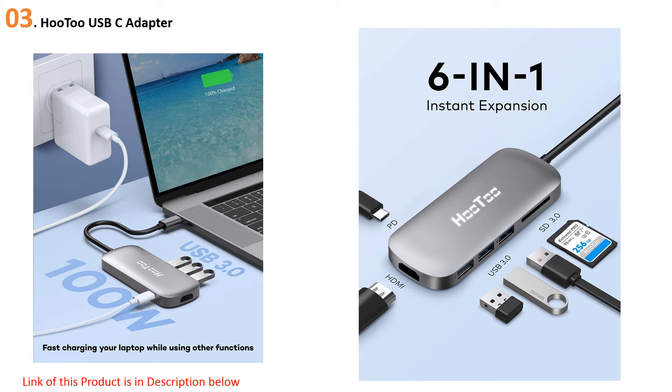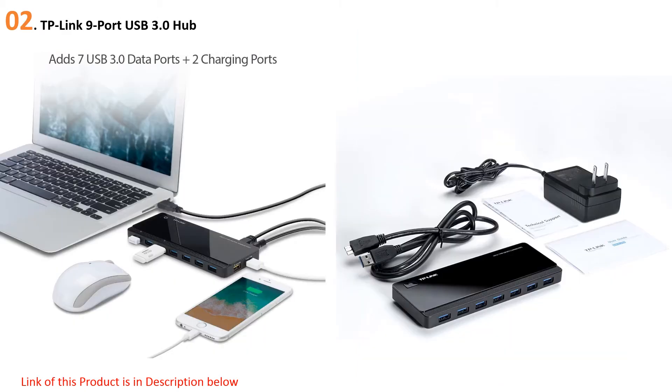It will look right at home sitting on your desk with the rest of your Apple products. It also acts as a 4K video adapter, allowing you to directly stream 4K UHD video. At number two: the TP-Link 9-port USB 3.0 hub.